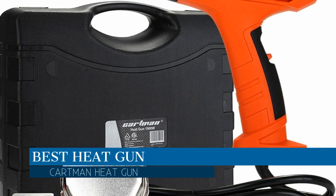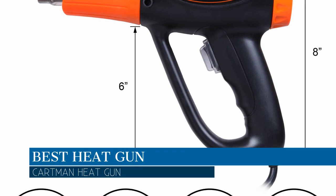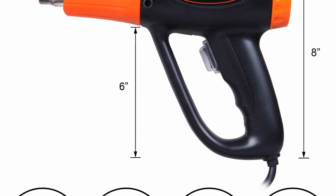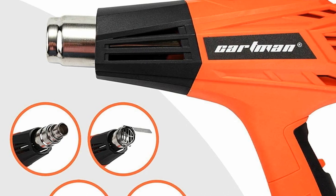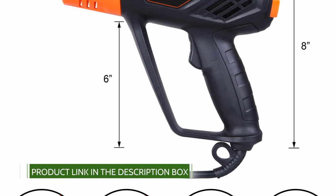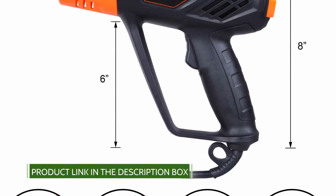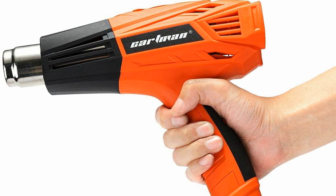In this video we are going to talk about the best heat gun this year, which is the Kartman heat gun. We will be going over the special key features of this product and why it is so popular. Caution: at initial use, 30 minutes of heating with slight smoke is harmless — that steam is from heat isolation material mica.